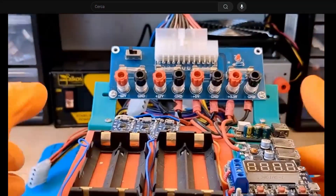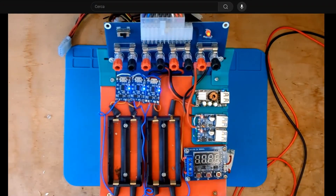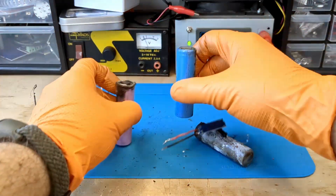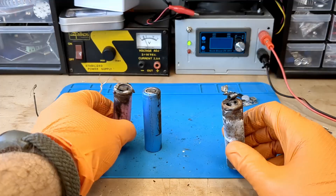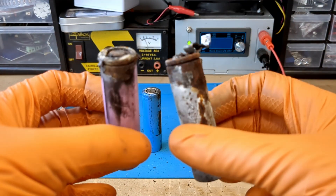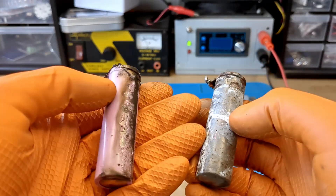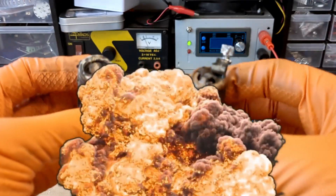About 5 or 6 years ago, I built this thing that I also showed in a previous video. I left two 18,650 batteries charging for about 2 weeks. As soon as I realized this, I saw that the batteries were very hot. I immediately turned off the power and tried to remove them. As soon as I touched the first one, it burst into flames and exploded, resulting in this.